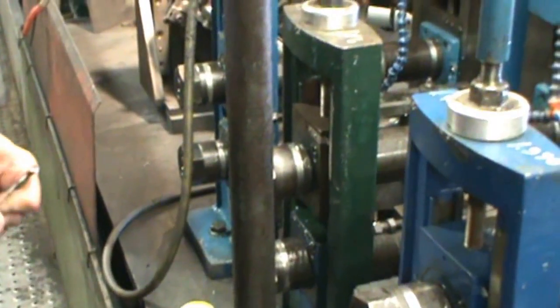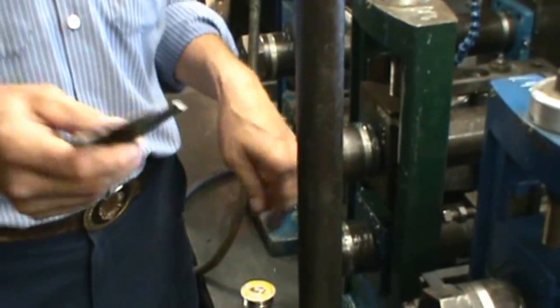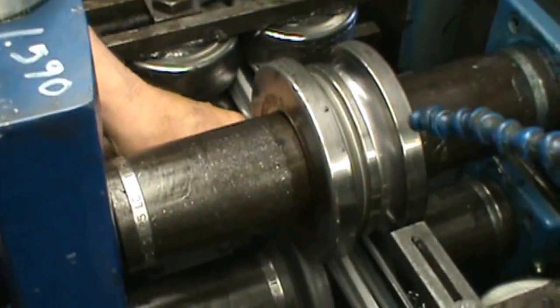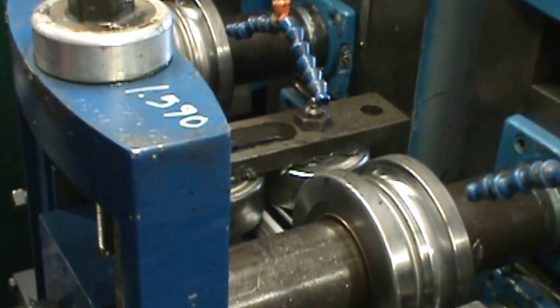Another way to check parallelism and to see the rim gap for this beam is by using feeler gauges. We can take the feeler blades and go in here, making a selection of blades until we can feel that we have the right drag through there.